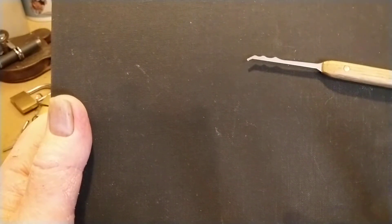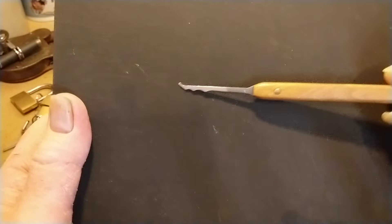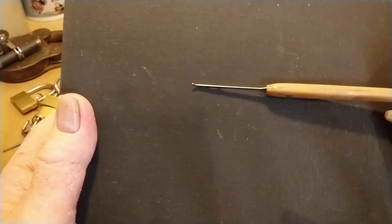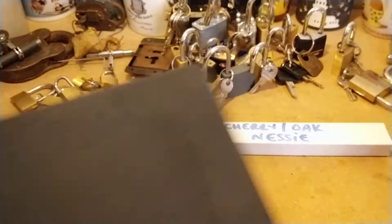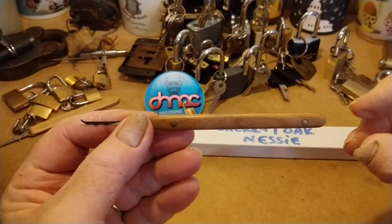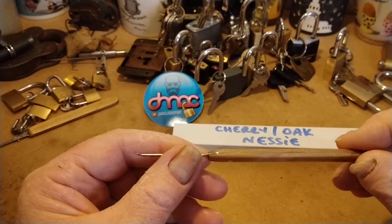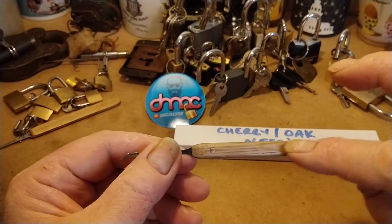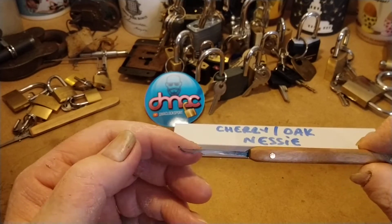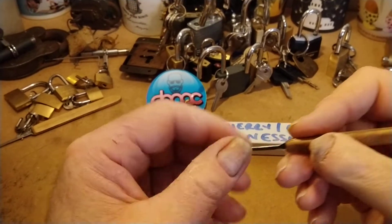I call it a Nessie because it's got these three humps on the back — obviously Nessie's got loads of humps on his back — and then it's got this little hook here. Interesting looking little pick, beautifully made, absolutely gorgeous. The wood doesn't come out very well on camera, not as good as it is in real life. I'm assuming that's the cherry on that side and that's the oak on the other side. It's got a bit of grain on it and some brass pins going through there by the looks of it.